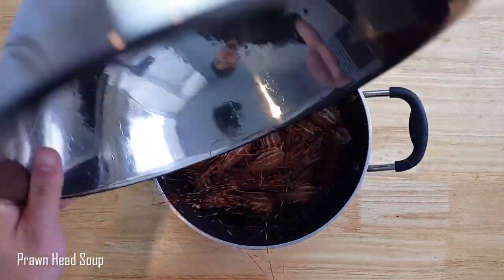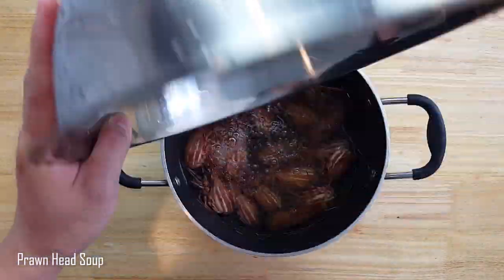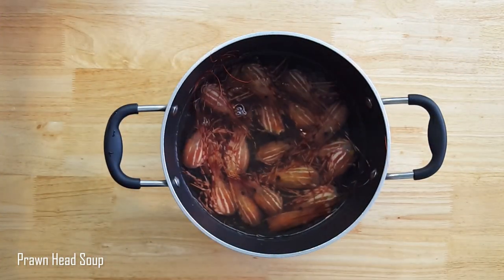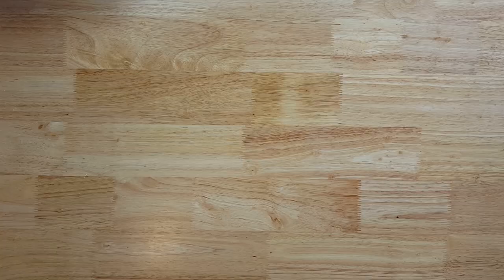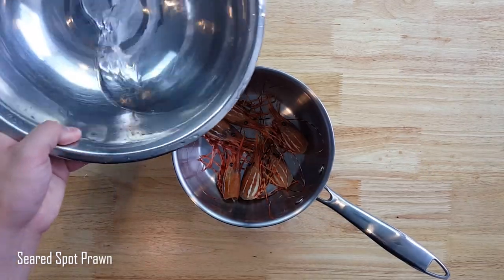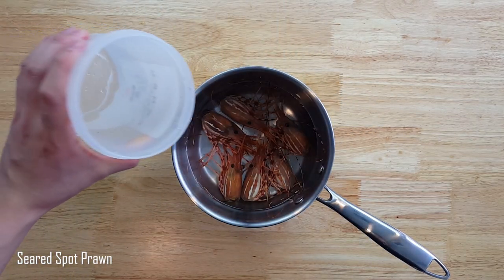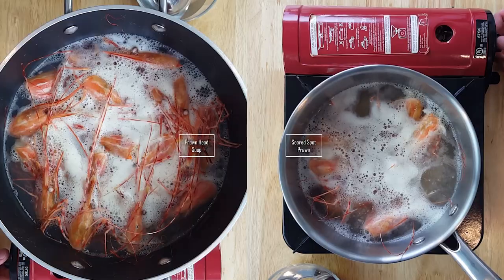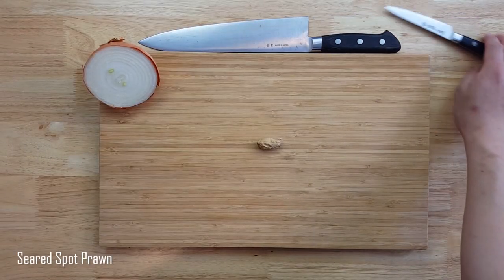Next for the soup, I'll transfer the prawn heads to a pot big enough so you can fill it with just enough water to cover the prawns, and a little bit more to account for what will be lost while cooking. The same will be done for the sauce as well — we'll be pairing it with the prawn tail appetizer, so add some water and a little extra. After bringing it to a boil and lowering it to a simmer, some scum will form on top so it must be taken care of.